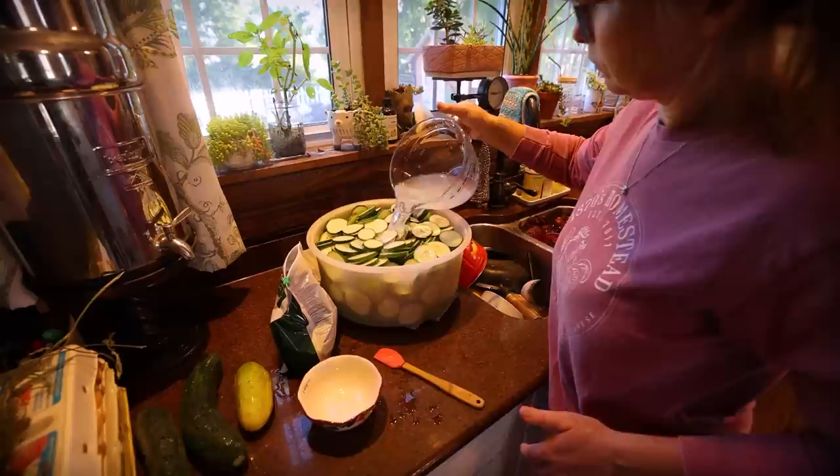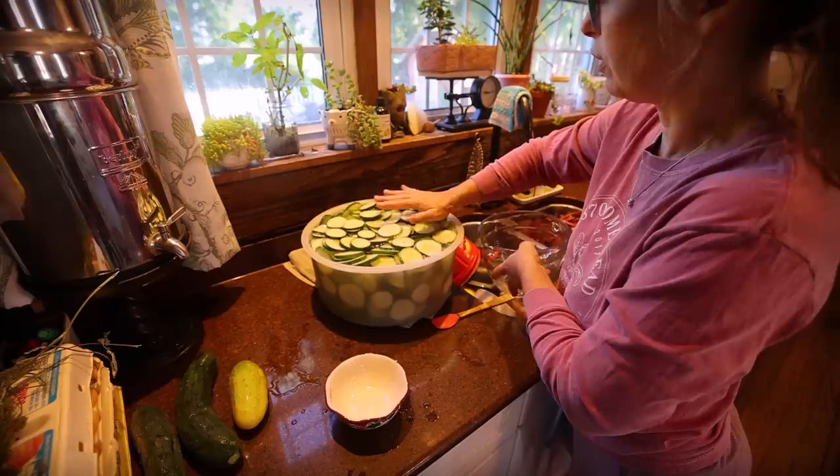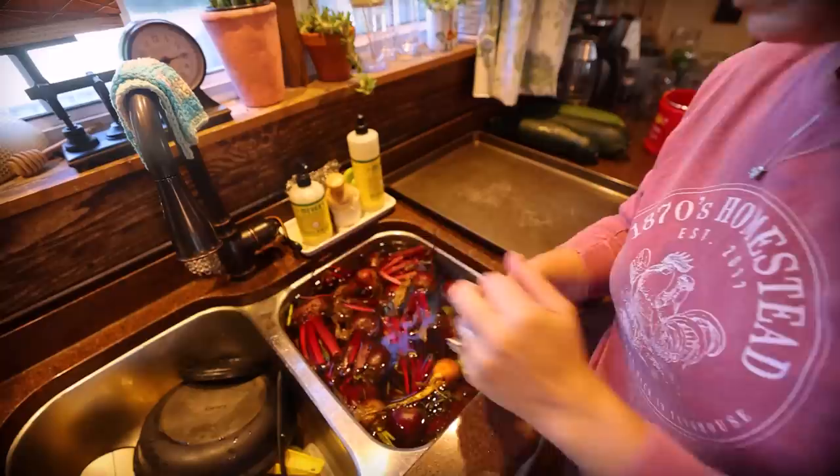I'm going to let these sit and soak during the day until I'm ready for them. Three hours is probably a minimum that you want to soak your pickles in your salt water brine.